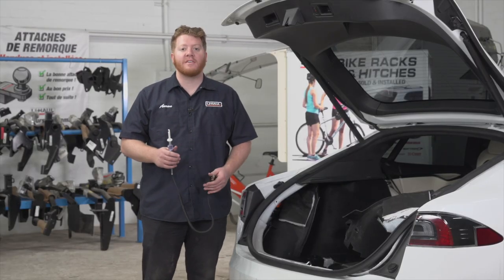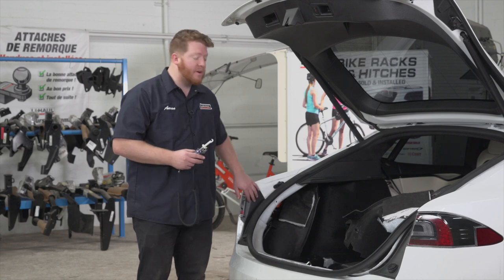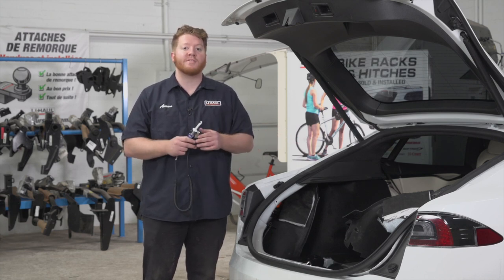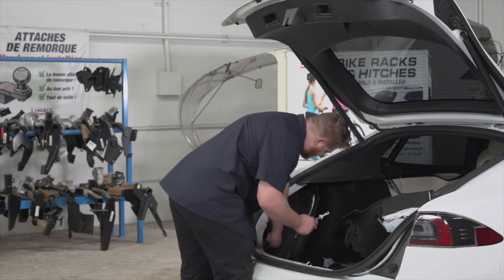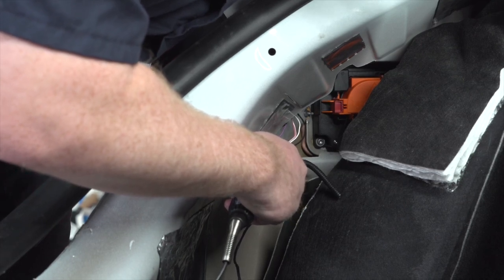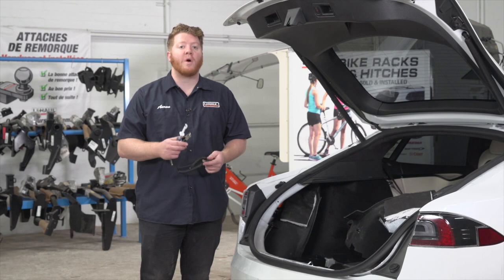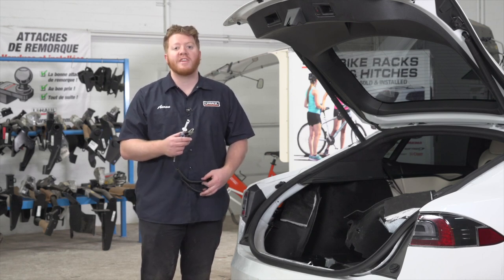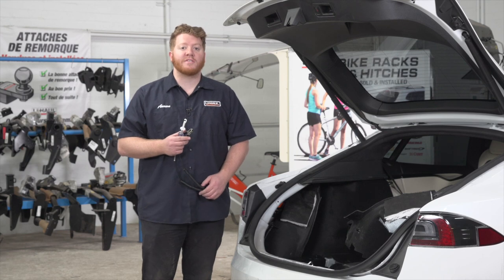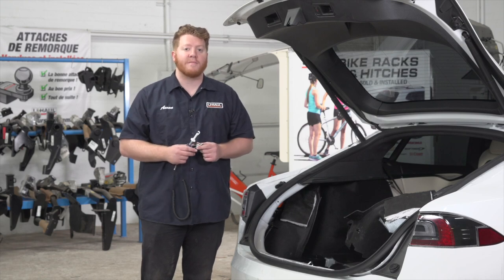Now that we have access to all of our wires on our tail lights, we're going to use an LED test light to see what kind of wiring function our vehicle has. On the driver's side, we're going to check for our left turn signal, brake, and running light function. On our passenger side tail light, we're going to check for our right turn signal function. After checking our functions, we found that we have a two-wire system — our turn signals and brakes share the same wire, and our running lights have their own separate wire on both sides. Using our instructions, we're going to hook up all of our ZCI connectors except our connector labeled with the red brake sticker.